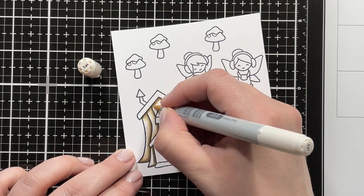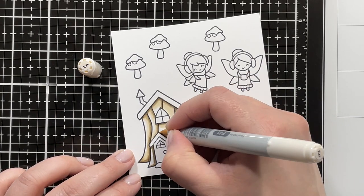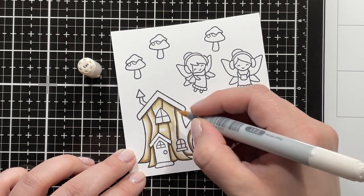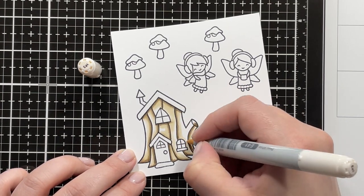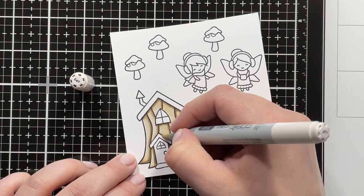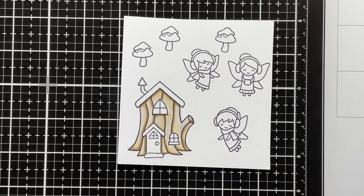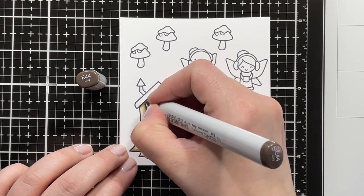Blending that out with E41, then going in with E40 to blend everything together, and then going back in with E44 just to emphasize some of those shadows.